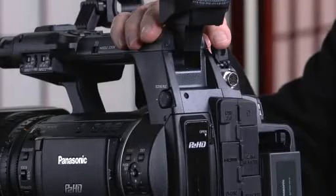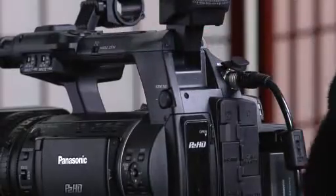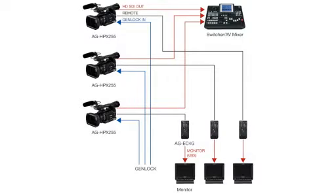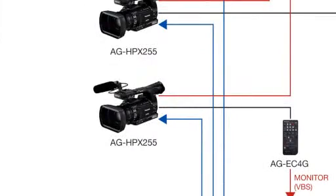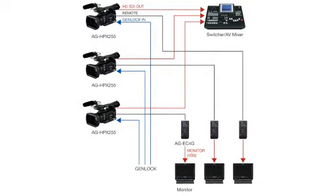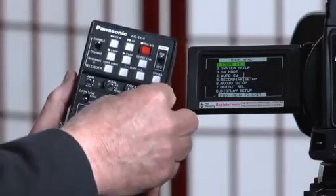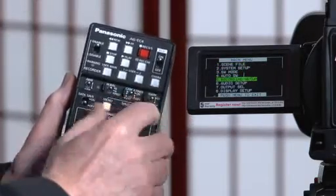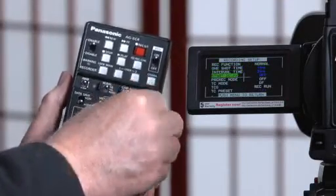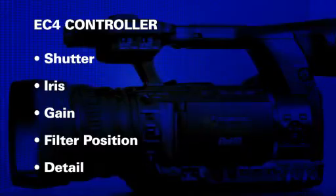Now let's take a look at some of the features that differentiate the 255 from the 250 camera. At the back of the 255 is a new terminal jack. This allows you to connect the AG EC4 paint box remote controller. This means the 255 camera can serve as a cost-effective camera in multi-camera shoots or as a low-cost studio camera. This optional remote control unit has the ability to control virtually all menu setups and gamma functions, including shutter, iris, gain, filter positions, and detail.